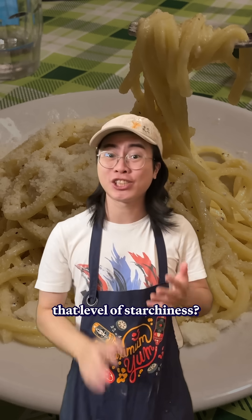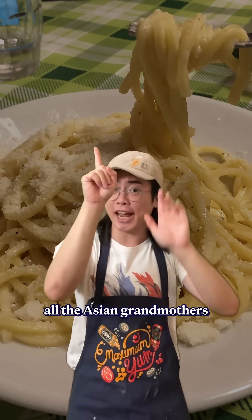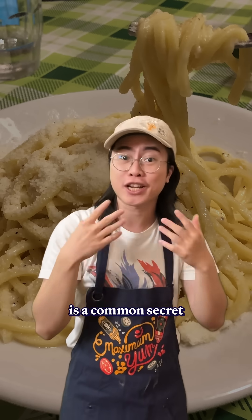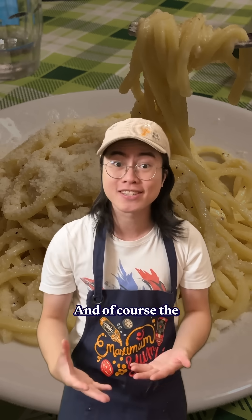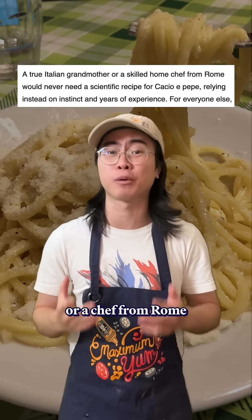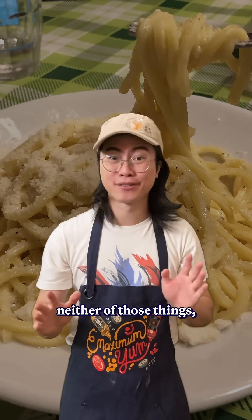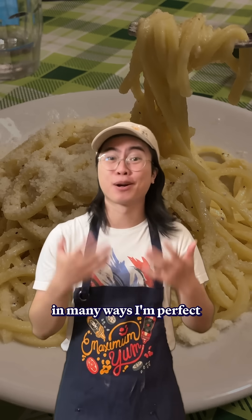And the secret to getting that level of starchiness? Cornstarch. Now, before the Italian grandmothers come for me, all the Asian grandmothers will know that cornstarch is a common secret ingredient to get a rich, velvety sauce. And of course, the researchers acknowledge that a true Italian grandmother or a chef from Rome would be able to navigate this curve on their own intuition. But I am neither of those things, so in many ways I'm perfect to test this.